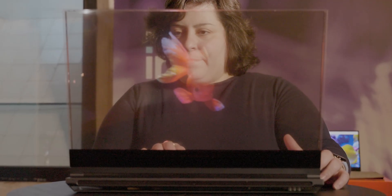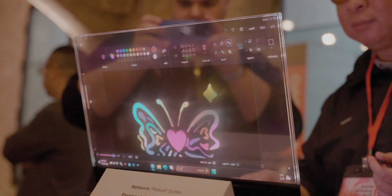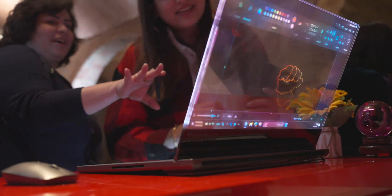Anything black on your screen means the micro LEDs are simply not firing up and nothing is happening there. Everything white or any other color uses the micro LEDs to light up, so there's no deep black. The black isn't black on this display — it's basically just whatever is behind the display that you're seeing.